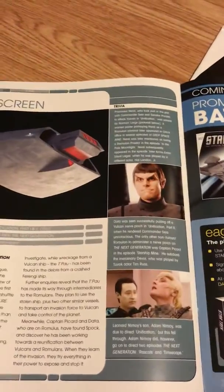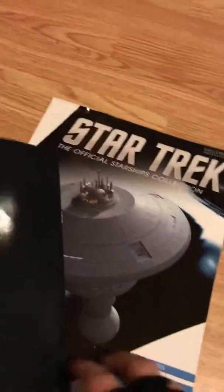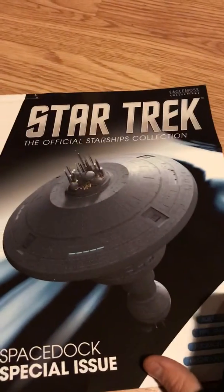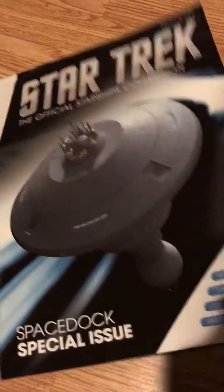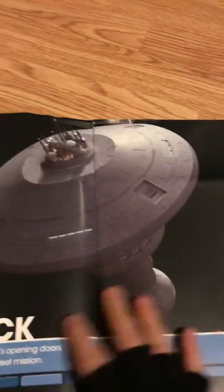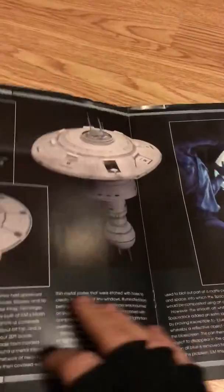So the magazine in terms of content is actually pretty good. The good thing about it is it shows you what the next one is — so that's the promelium battlecruiser, which I'll come to when I get my next delivery. The other one that came this month is the special edition, which is the space dock, and this is one that people who've been following the collection have wanted pretty much ever since the start. So it's been hotly anticipated — pretty cool. I'm going to move on and show you the actual models.